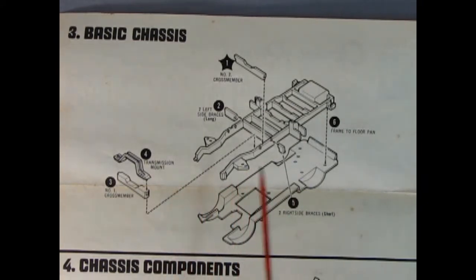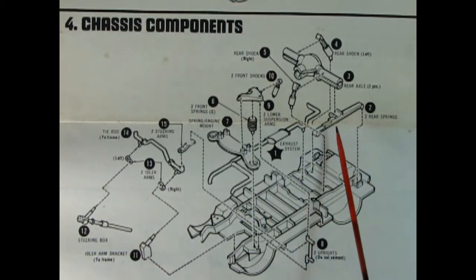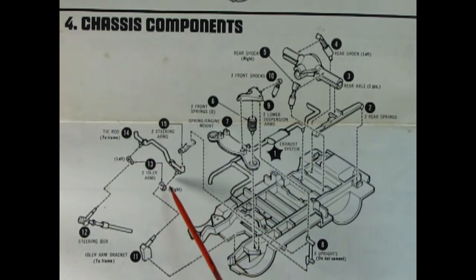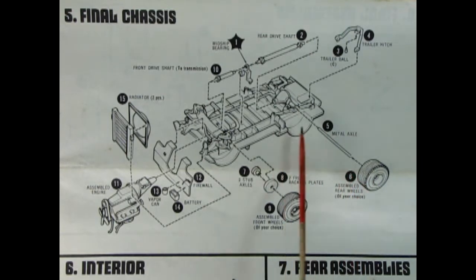Now we begin looking at our heavy duty basic chassis. Here we've got our big fat frame and there's the floor pan that it goes down to. We've got a number two cross member for our transmission, a transmission mount, our number one cross member, and it all goes together and looks really nice. Next up we need our suspension components: rear leaf springs, upper and lower rear axle, two shock absorbers, front suspension with upper and lower A-arm assembly, engine mount, uprights, tie rod, steering arms, steering column and idler arm bracket. Once we have all of that together we can add in the midship bearing, front and rear drive shaft, the trailer hitch with the trailer ball in case we want to bring a little boat along.